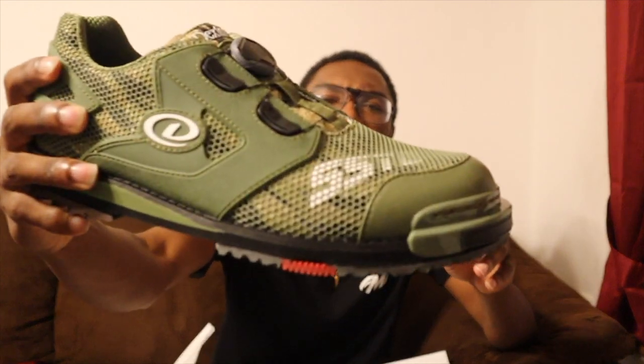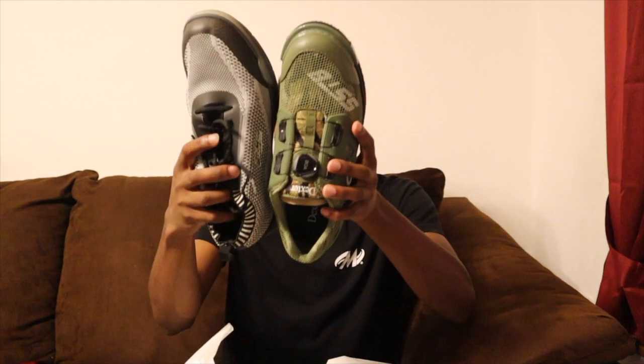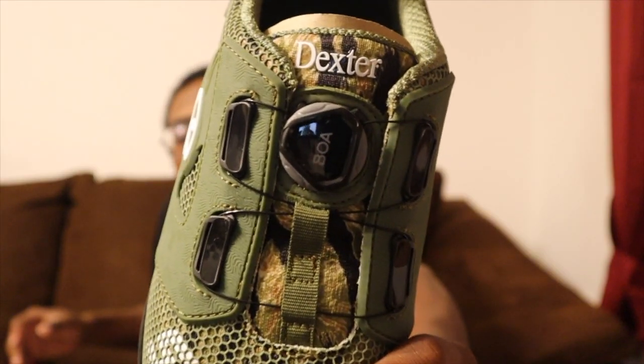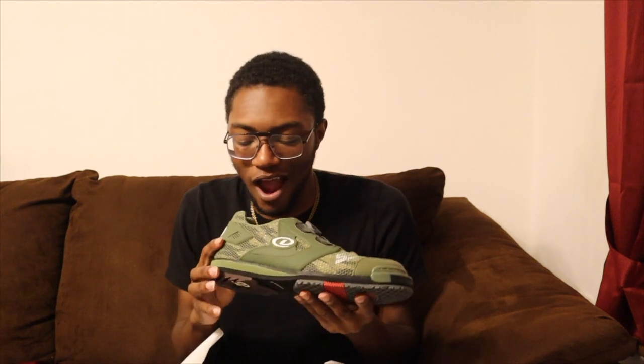Now we're getting into the shoe. Oh, so beautiful — that camouflage. What a great shoe. The BOA technology is that you can pull it up to loosen your shoe, then tap it back and crank it to tighten up. I really, really love that.